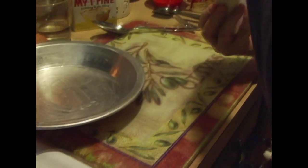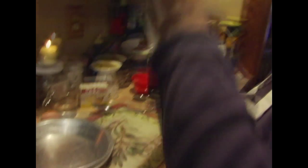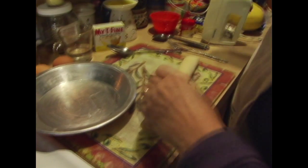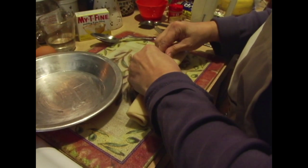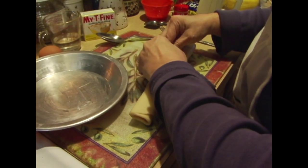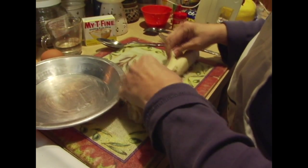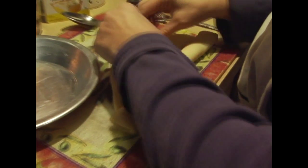Or even an Oreo crust — that would be pretty tasty. With lemon, chocolate and lemon actually go pretty well together. But this is just a store-made pie crust. You let it come to room temperature so that you can work with it, and then you just kind of roll it out.